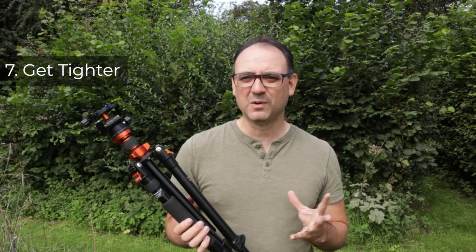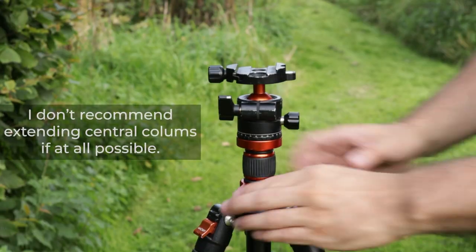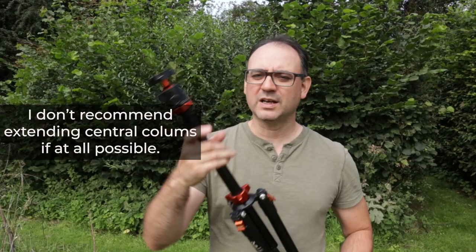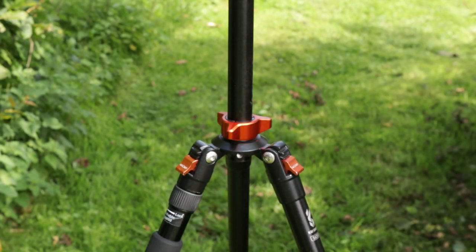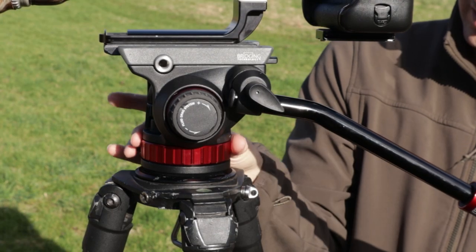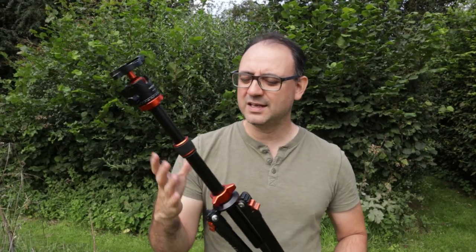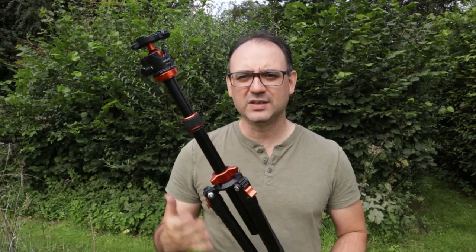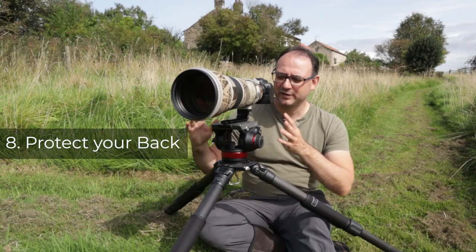The next tip is a quick simple one — make sure that everything is locked down on the tripod. For example, if you've got a central column with an additional section on top, when you come to shooting you want to make sure everything that should be locked is properly locked and nice and tight. Obviously if you're using a fluid head or ball head you'll need to loosen that, but in terms of the tripod itself, once it's in place and extended, make sure it's locked up tight. If it's a bit loose it causes instability which can travel up from the tripod to the camera.